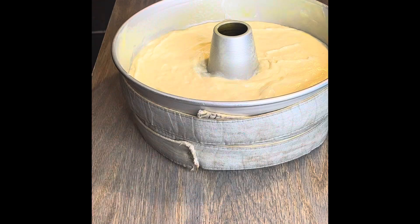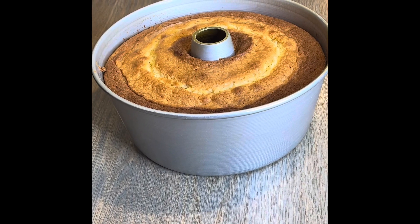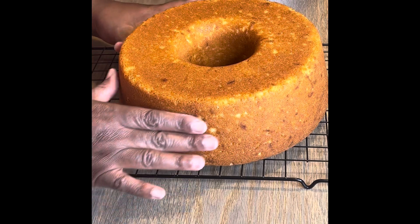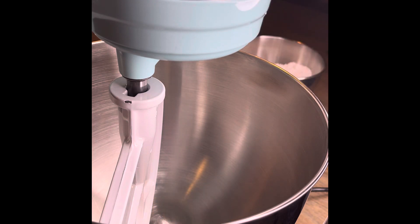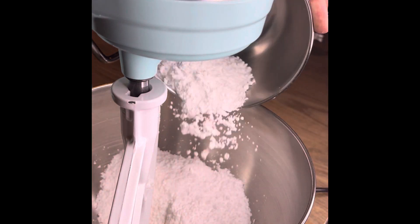It took me a minute to get the strips on right, but once it baked in the oven it was golden brown. I took it out and flipped it onto my cooling rack. It was in the pan about 10 minutes, then I flipped it out. It's going to be a good hour and a half before it really cools down. Now for my glaze.